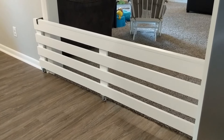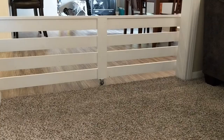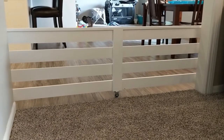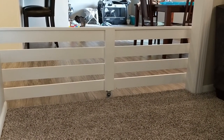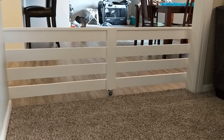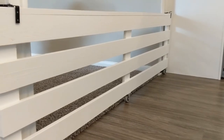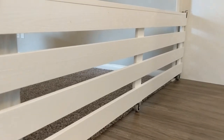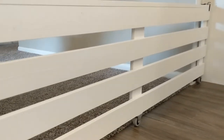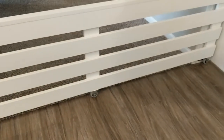It was very important to me that the gate did not damage the doorway casing, the baseboards, or the walls. I drilled a hole through the foam weather stripping and attached it to the wall with a screw. I also took two more L brackets and used them to create gate stops on each end so that the gate would not roll further than I wanted it to. I have kitchen cabinets on one end of the doorway, so I didn't want the gate to be able to bump into those cabinets.